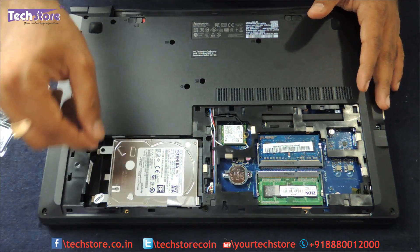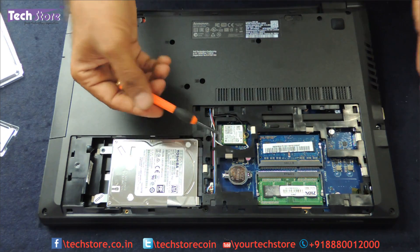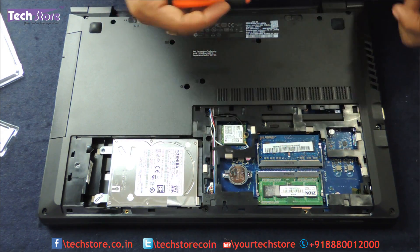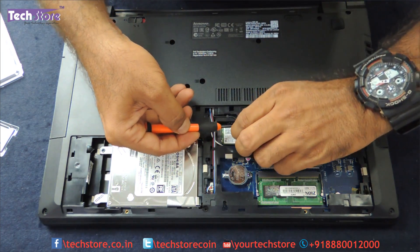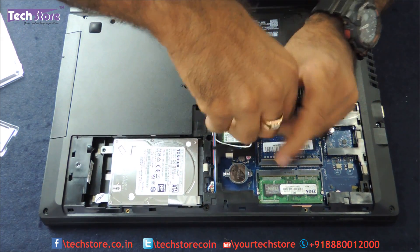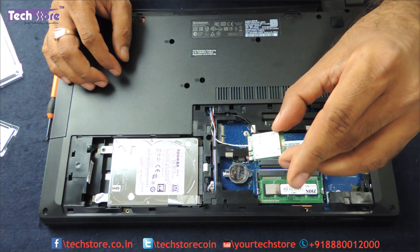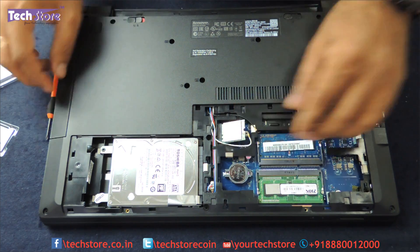The CMOS cell is here and here is the Wi-Fi chip. If you want to upgrade your Wi-Fi chip to a better chip, it's currently an AC3160 chip which supports 5GHz and 2.4GHz. You need to remove these two antenna wires and then remove the screw, and the Wi-Fi chip will come away. Take another Wi-Fi chip and insert it back inside.